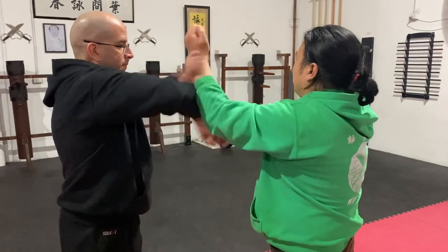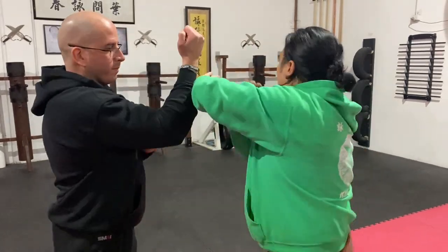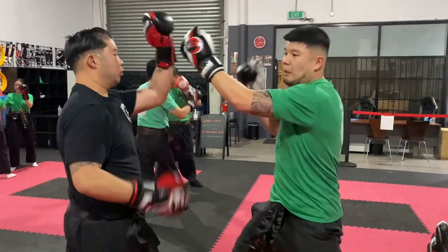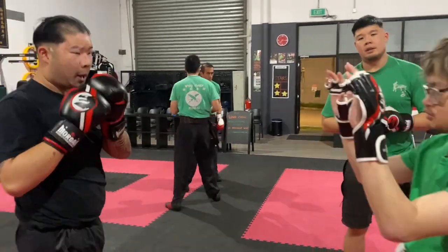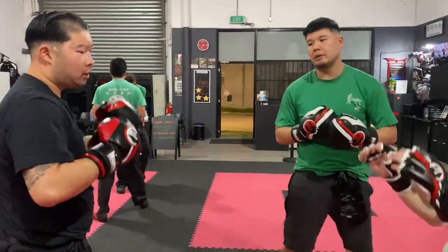Here you will find me doing the Bong Sal Lap Sal drill with my student Wilson. It's a great reflex drill and a great sensitivity drill. Now you will find the students working on a fighting combination where you attack, cover, and counter attack.